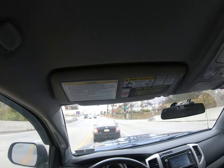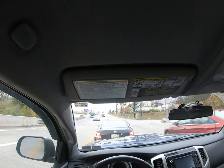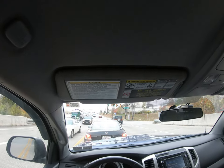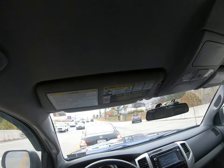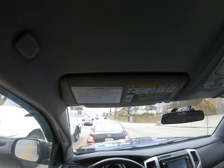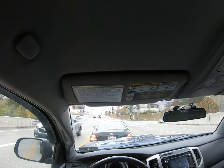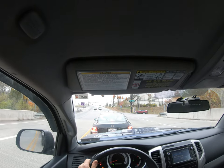So I upgraded to the Bilstein 5100s, and since then I haven't had an issue with the clanking noise. But I still have the issue where every time I get up to 55-plus, the steering wheel shakes. The dealership, of course, can't reproduce the problem or find a solution.